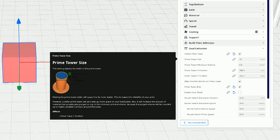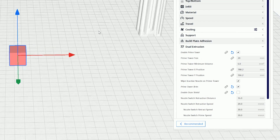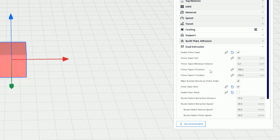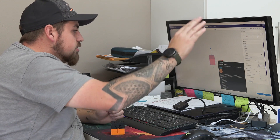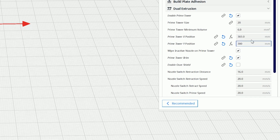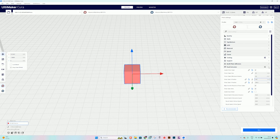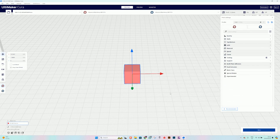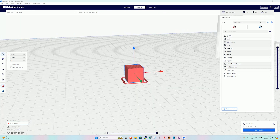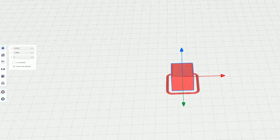Once we have the prime tower ticked, we need to make sure its position is correct — you can only see that after you slice. It's currently in the top right corner, so we can set it to around 300 by 300 and see if that puts it in the right place. We'll quickly slice the object and go to preview to check. Because we haven't set our second color yet, the program knows it doesn't need the prime tower and adjusts accordingly.